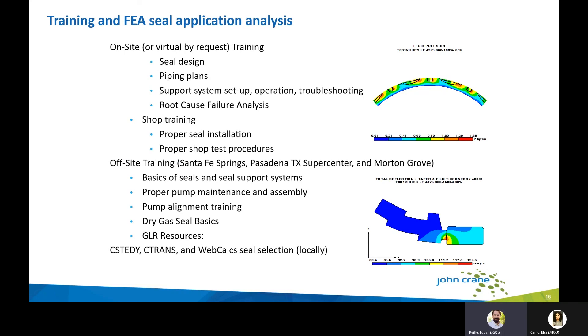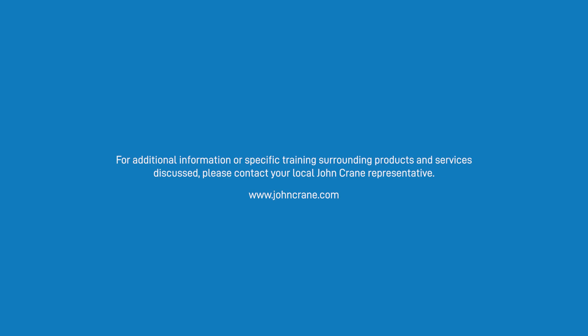John Crane has also developed robust in-house finite element analysis tools. Our C-Steady, C-Trans, and WebCalc programs help ensure that seals applied to your most demanding services will perform exactly as expected right out of the box. For additional information on any topics discussed, training, or other needs, please contact Jacob Gorlick in Alaska.